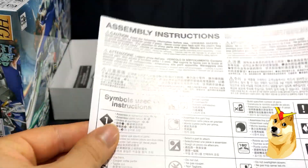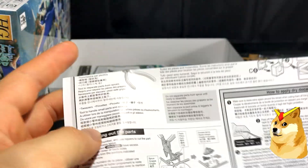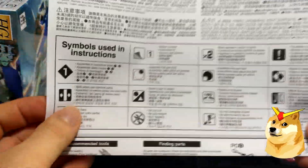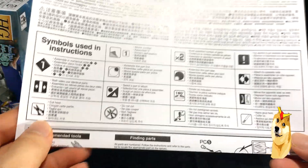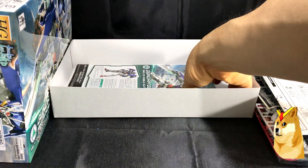These newer kits come with assembly instructions that — unlike older models from the mid-2000s and earlier — include international text with English and Spanish, which is pretty cool and convenient. But the instructions are universal, so anyone can build them just by following the pictures.